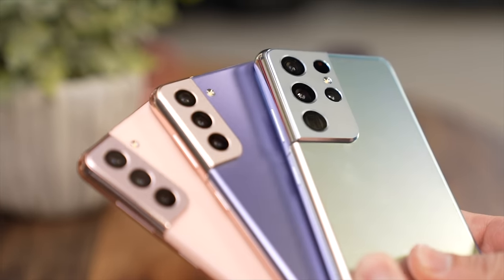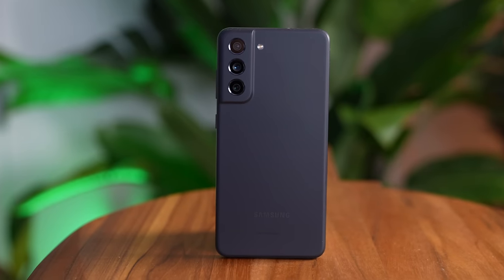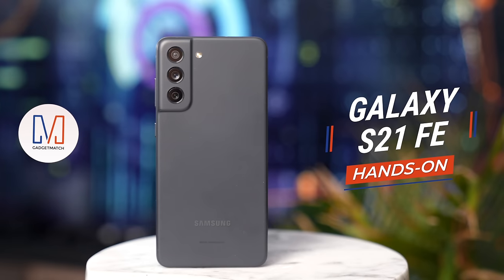Following last year's successful release of the Galaxy S21 series comes the Galaxy S21 Fan Edition. Happy New Year, everyone. I'm Michael Josh, your gadget matchmaker helping you find the right device to match your needs. In this video, I'll unbox the new Galaxy S21 FE and tell you what makes the phone so special.